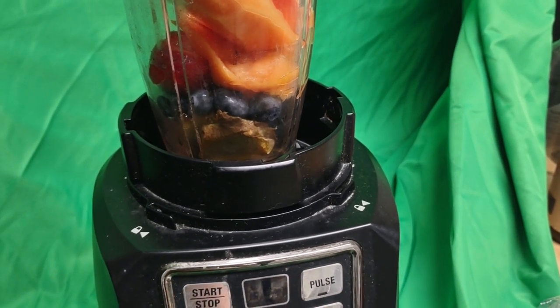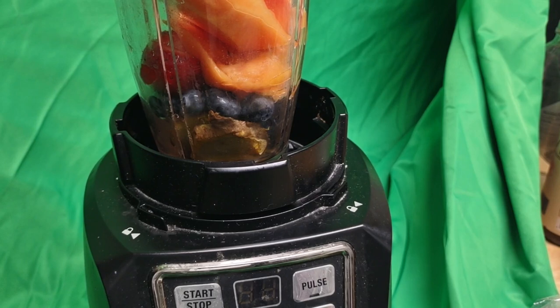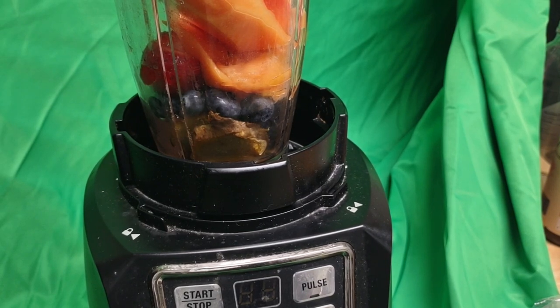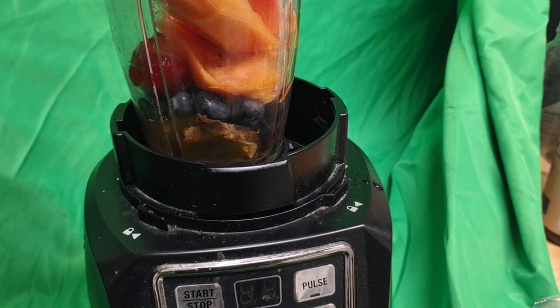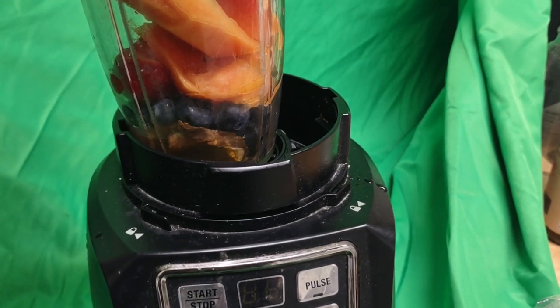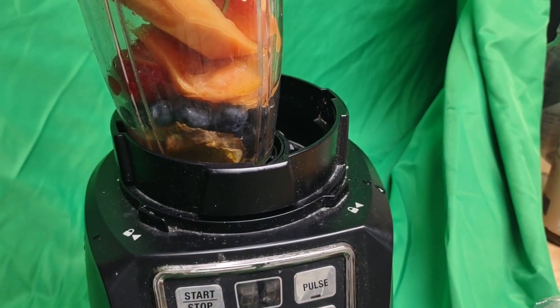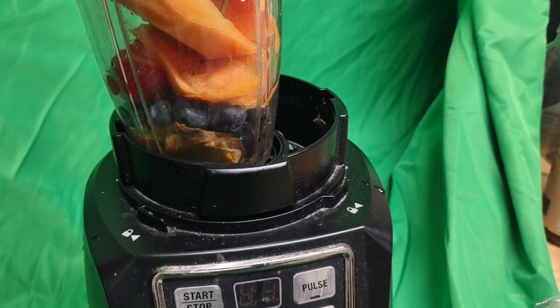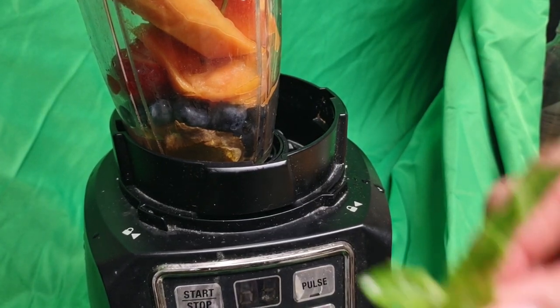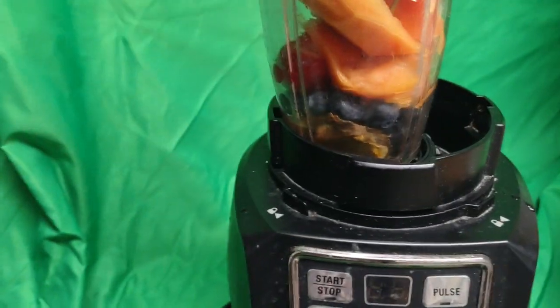Now I'm going to rinse off some mint leaves. I'm going to put a generous amount of mint leaves — usually I put very little. I know you can't see what I'm doing because the camera is just not aiming high enough, but you'll see it in a minute. Here's some mint leaf here.